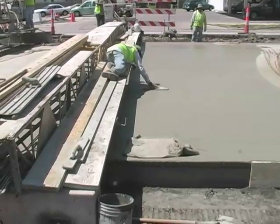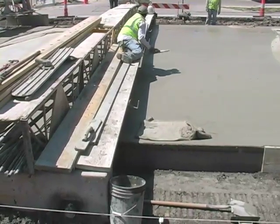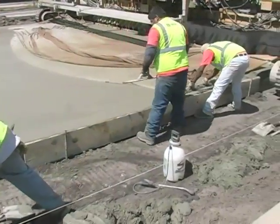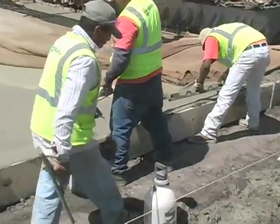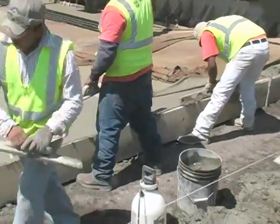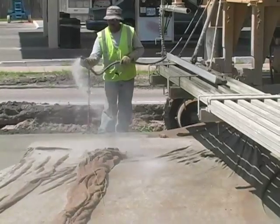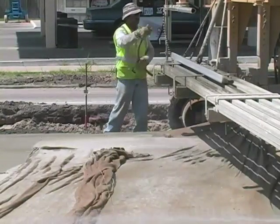Behind the equipment, other men with floats and ten-foot-wide screeds finish it off just to make sure it's nice smooth concrete pavement. They also drag a wet burlap behind the machine, which gives it just a slight texture so it's not glass smooth.